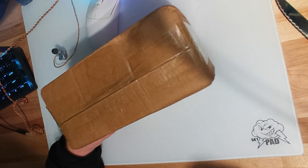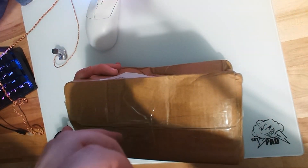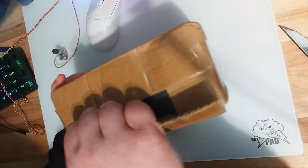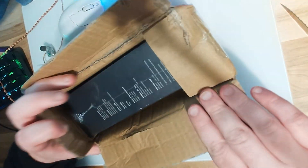Yo, what's up guys? Today we're going to be doing a review and unboxing of the G-Wolves HTX 4K — the one with the holes. It weighs 39 grams.